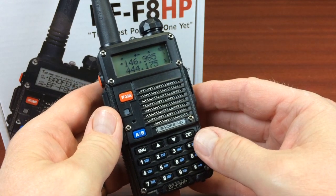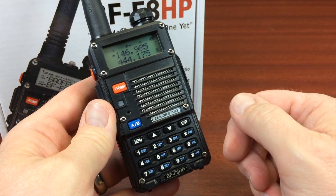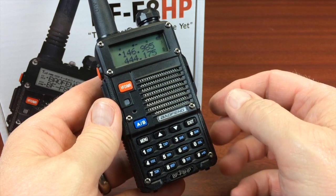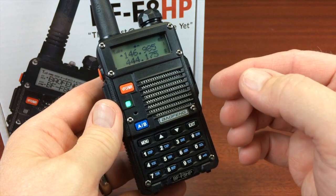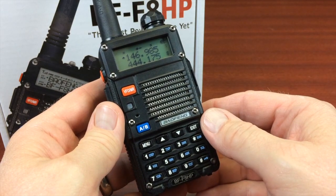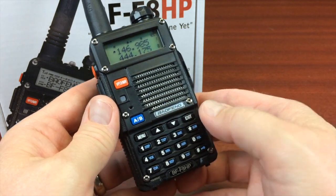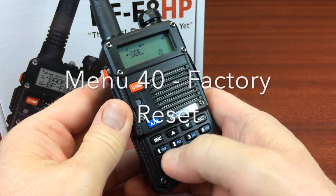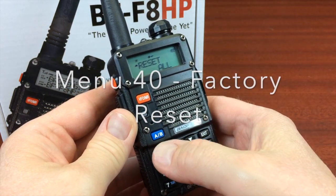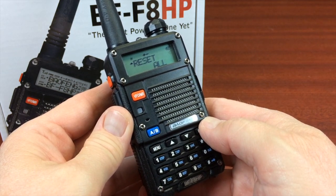When you get the radio brand new from the factory, there are a few steps you might want to go through to prepare it to get ready to put your repeaters in. It does have several factory default frequencies in there — like eight, nine, ten different frequencies already in there. So what I usually do when I get a new one and I'm ready to program it, I go ahead and go into menu 40 and do a reset. You just hit menu a couple more times and it will set the radio back to factory defaults.